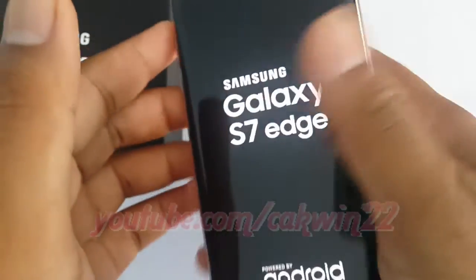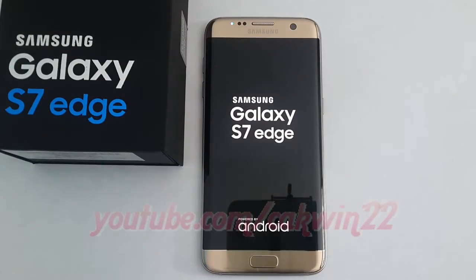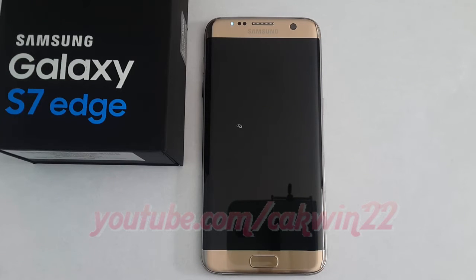Once you have pressed the power button and the phone has started up, you will see the Galaxy S7 Edge screen. This screen tells you what phone you are using and the operating system, which is Android.